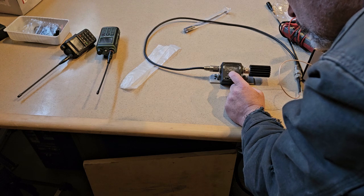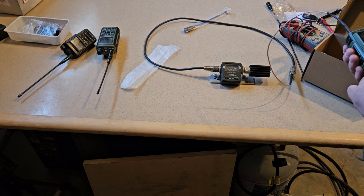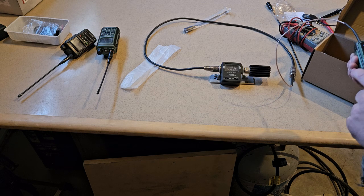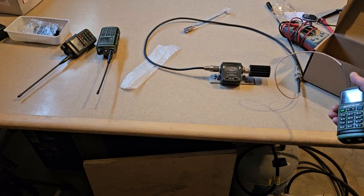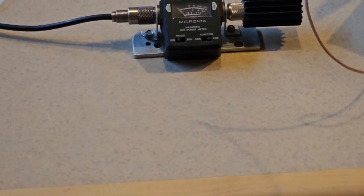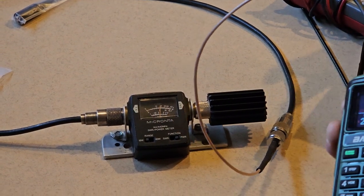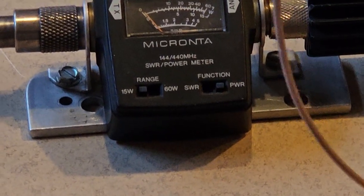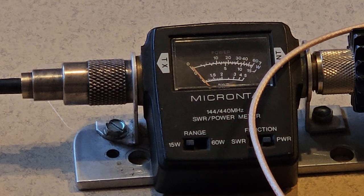About 3 watts there. Now let me zoom in for you guys — you can see it's showing over 5 watts on 220 MHz. I've never seen any of these radios do that much on 220.